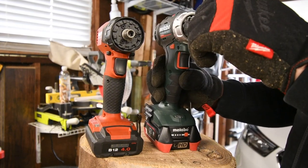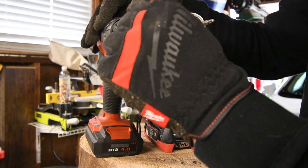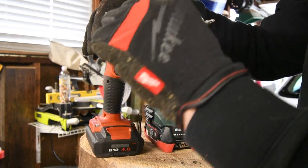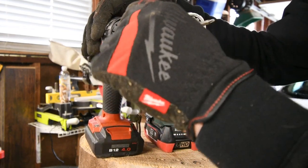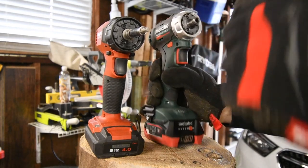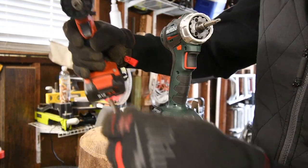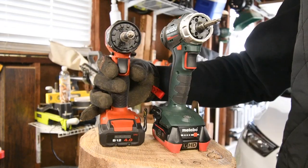The Metabo's magnet is all right. The Hilti's magnet is all right as well. They are not the most powerful magnets - both of them are fairly weak. It doesn't take much effort at all to take them out. I'd say they're both equally as strong.